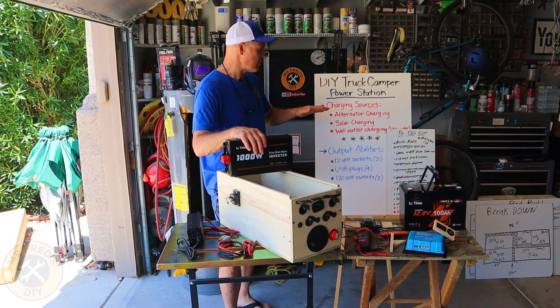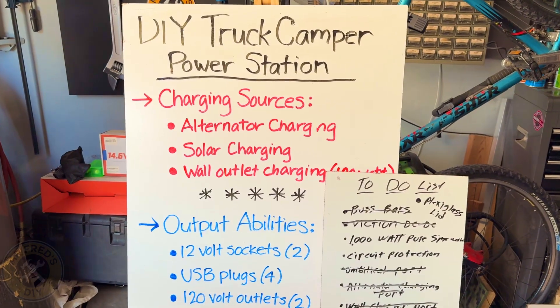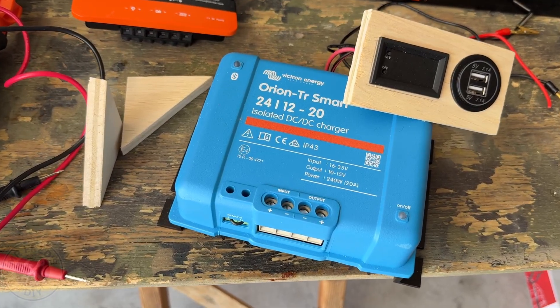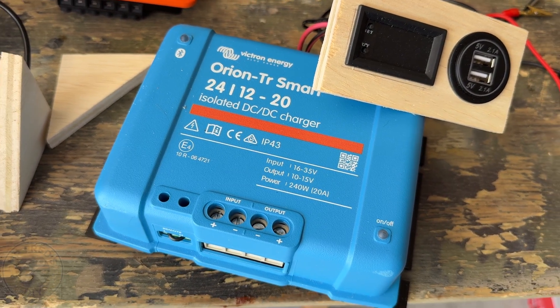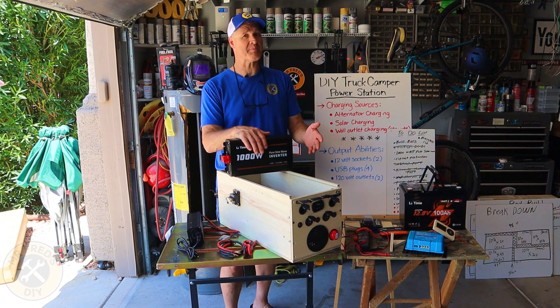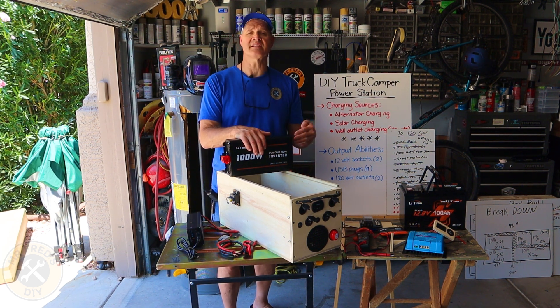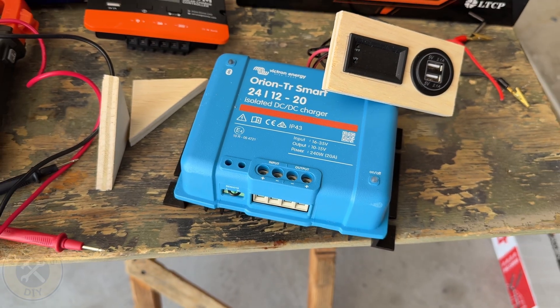Let's go over really quickly some of the charging sources that we're going to have for this power station. Alternator charging is something that I wanted to build in so that if you were to build something like this and use it in a camper van or maybe a truck camper, you could easily tie in and have alternator charging.